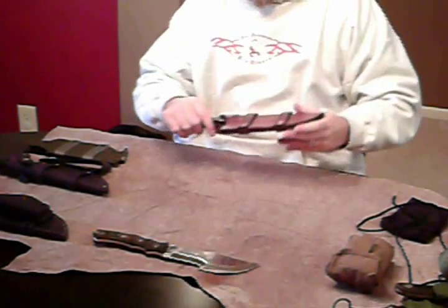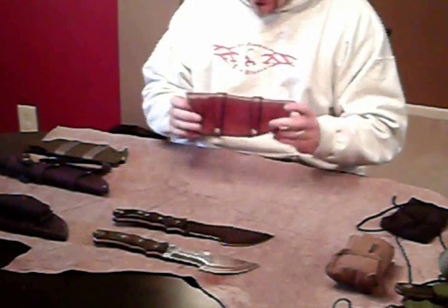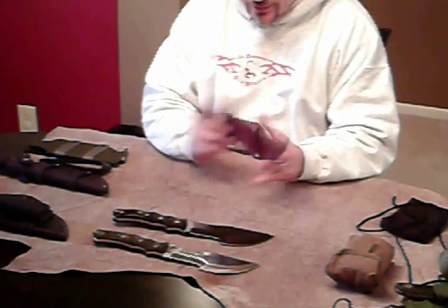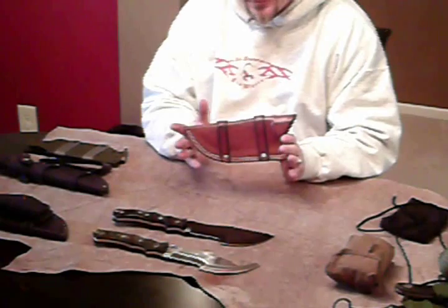It fits and slides in and out like a glove. This sheath is configured for horizontal carry, left or right handed. You don't have to specify left or right handed when you order these. It's very durable, very functional.